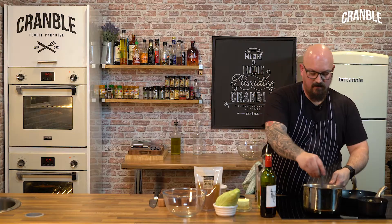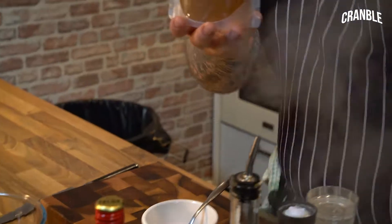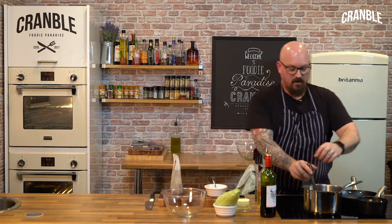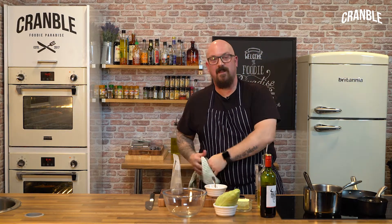So now the shallots, garlic, and red wine has reduced down by half. I'm going to turn the heat up a little bit more and add my chicken stock to it. This is going to be the base for the gravy, and when the lamb's finished cooking I'm going to strain this off into the pan the lamb's been in to get that flavour out as well.